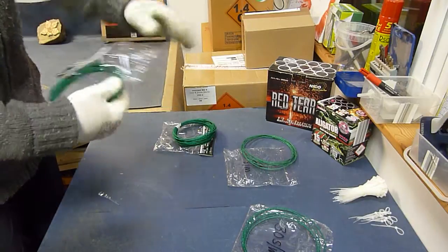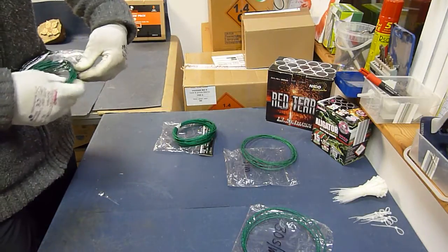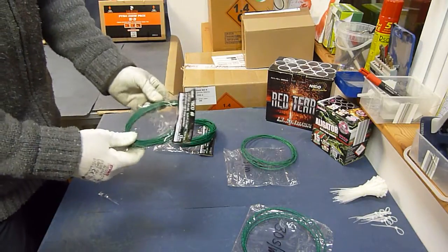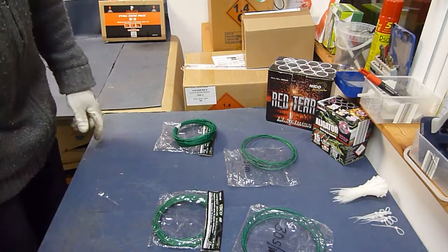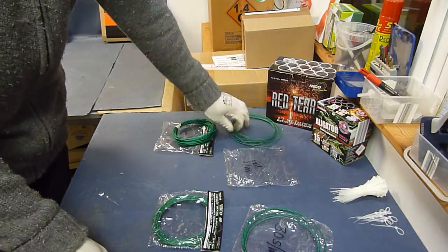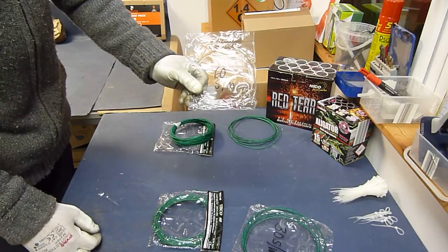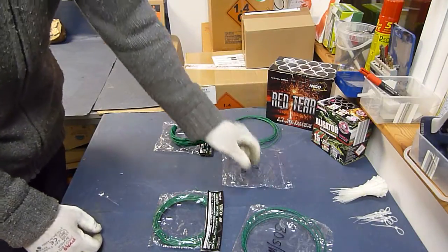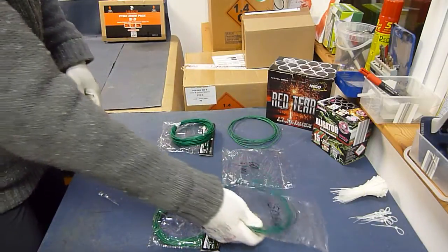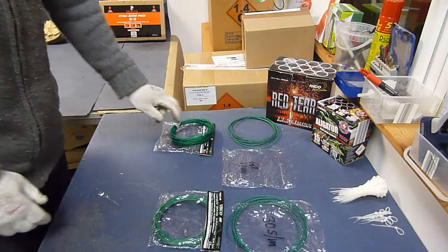So, weil so ein 10-Meter-Ring, den braucht man ja nicht auf einmal. Letztendlich kann man dann nochmal die Tüte beschriften, wie ich es jetzt hier schon gemacht habe: 60 Sekunden pro Meter und 30 Sekunden pro Meter. So ist man immer auf der sicheren Seite und nimmt nicht die falschen Lützen.